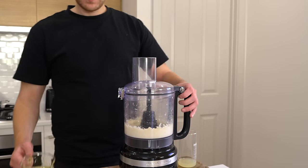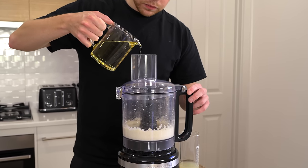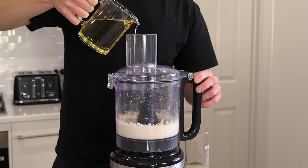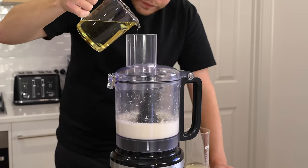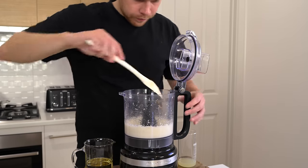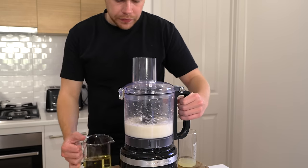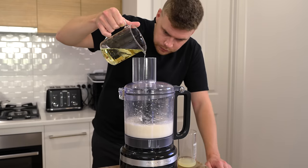With the blender running on high speed, very very slowly pour in 500 milliliters of sunflower oil. This emulsifies the mixture and creates that nice thick sauce that tum is. You really need to pour this in extremely slowly — it does take a while. If you see oil pooling on top, stop and let it fully mix in before adding more, otherwise you'll split the sauce and have to start all over again. Nobody wants that, especially after peeling 30 cloves of garlic. Stop halfway through to manually mix with a spatula, check everything's going well, then continue adding the oil slowly on high speed. Patience is key — we don't want to overwork it.